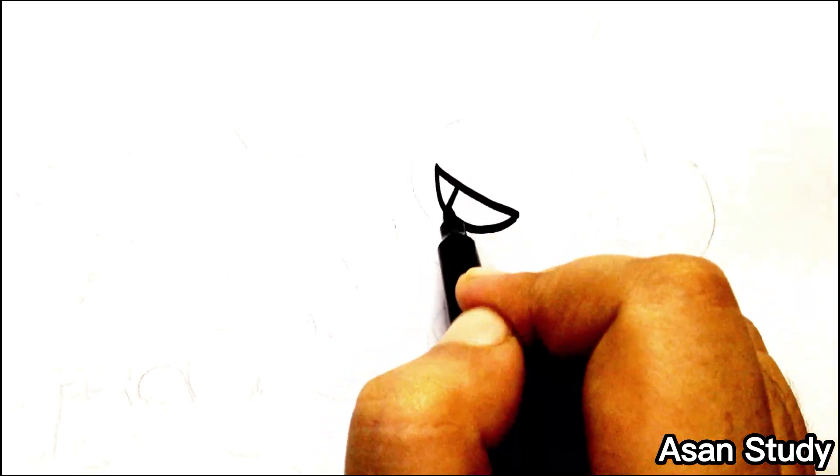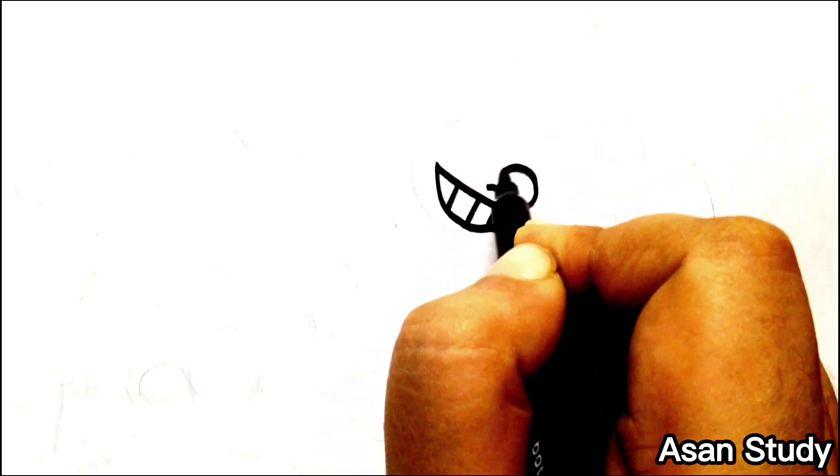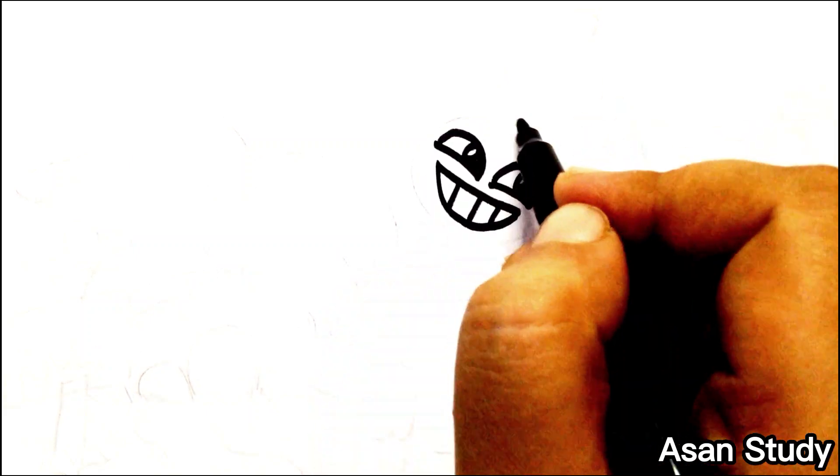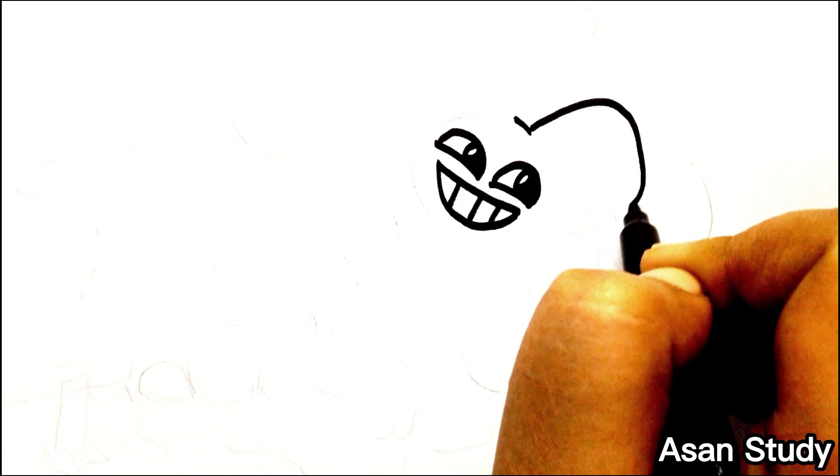Hello dear one, welcome. Today we will learn to draw Jax, Pomni, and their house from The Amazing Digital Circus in an easy way. First, we are drawing Jax.